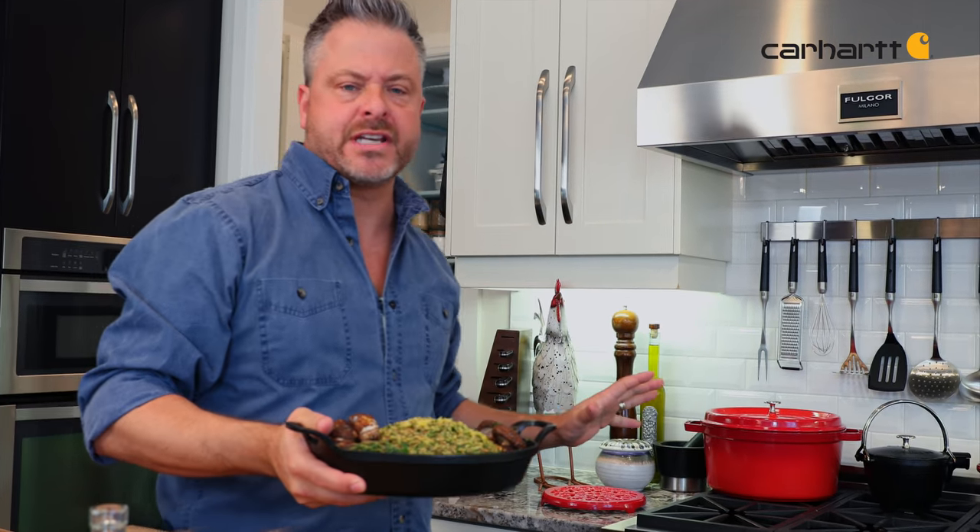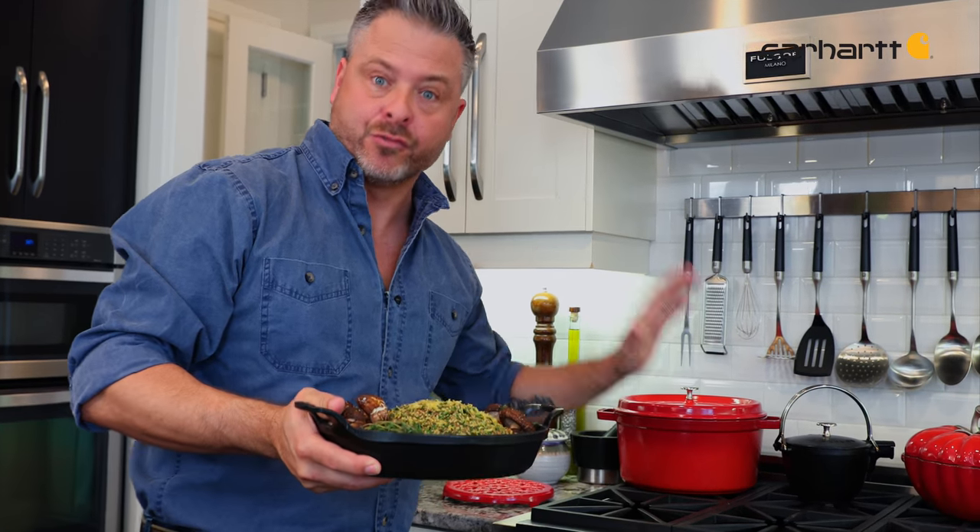With my roast ready to go in the oven, you'll notice I put some mushrooms in there — they're going to soak up any of that incredible flavor. I've got the oven preheated to 375 degrees Fahrenheit, and it's ready to go in.